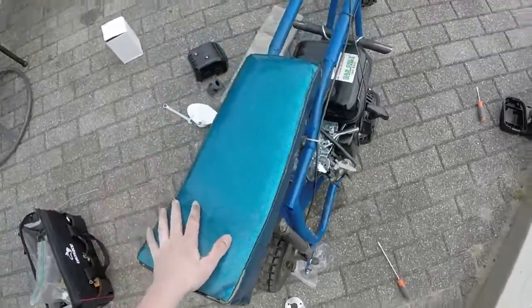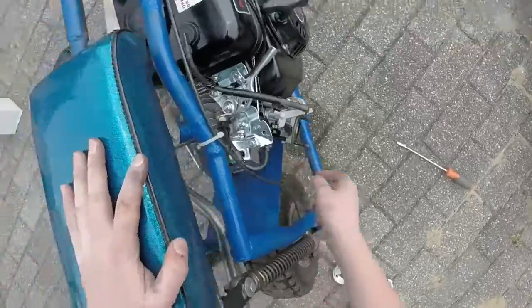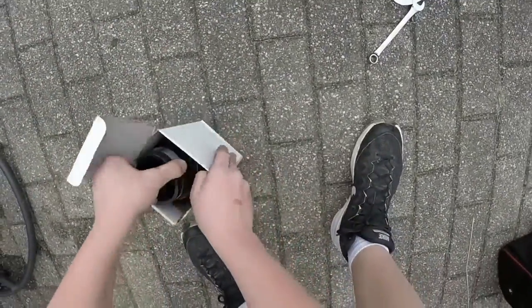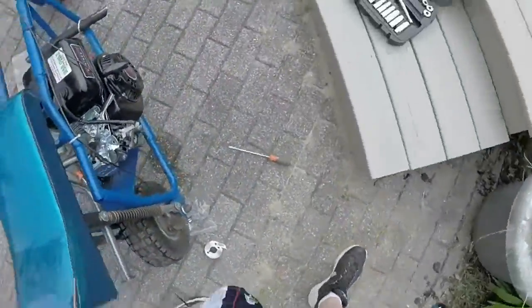Alright guys, so the new jet is in. I'm so confused with the gas line and going into this, but I'm just going to install it anyway and then maybe figure out how it would all hook up from there.